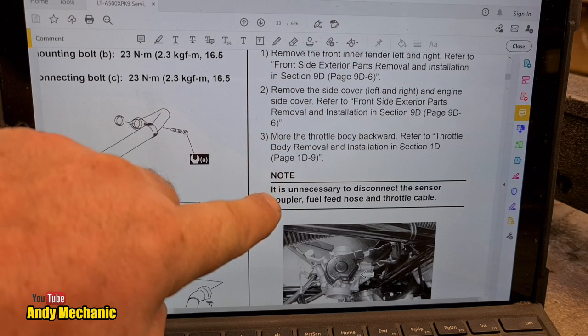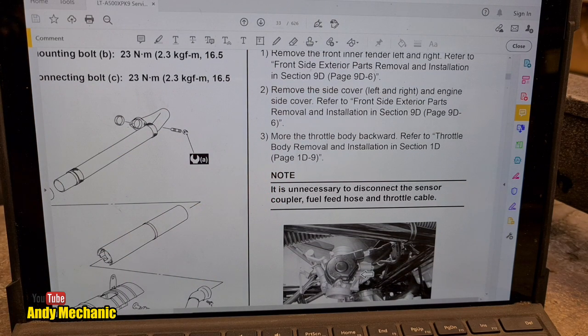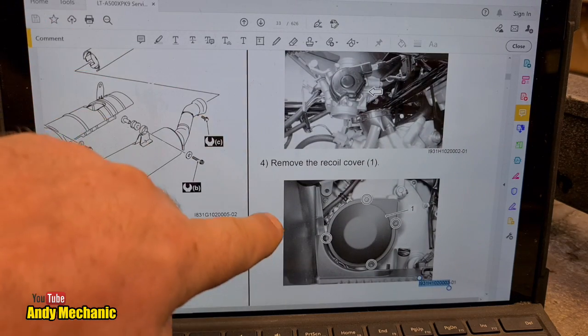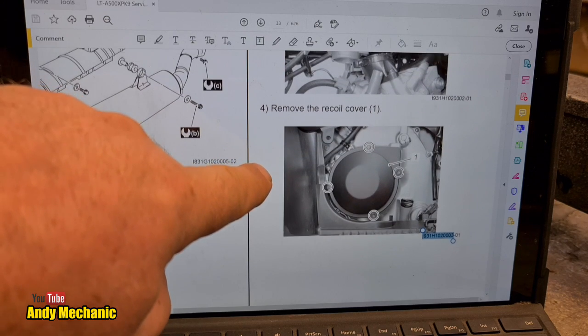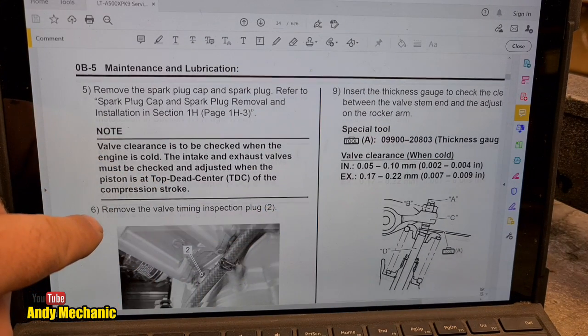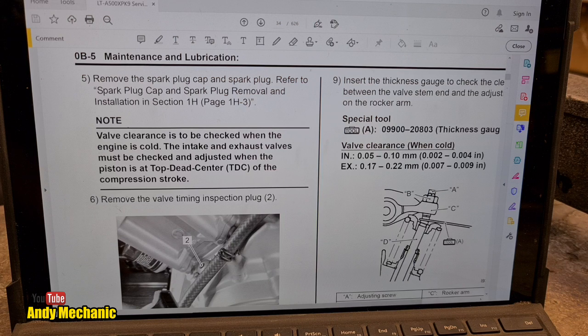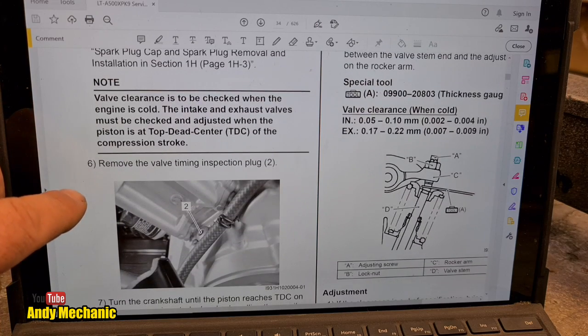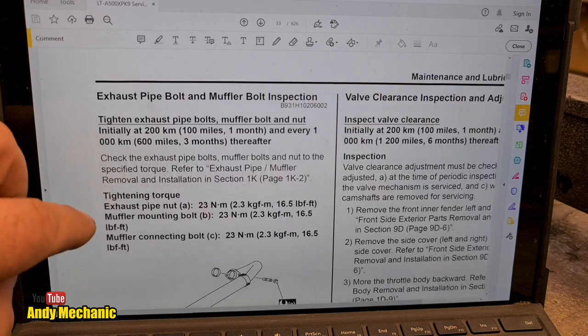That's in section 9D6. Move the throttle body backwards — refer to throttle body removal and installation 1D. We also need to remove the recoil cover. This bike doesn't have a pull start; it's only got electric start, just for reference. Remove the spark plug cap and spark plug — this bike has two spark plugs, as we found out in a previous video. The valve clearance is to be checked when the engine is cold; that's extremely important. The intake and exhaust valves must be checked and adjusted when the piston is at top dead centre (TDC) of the compression stroke.